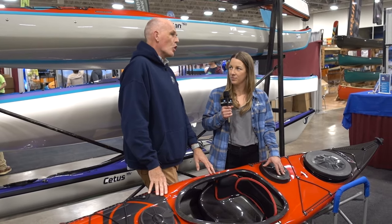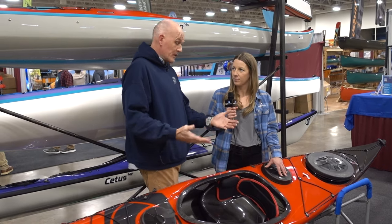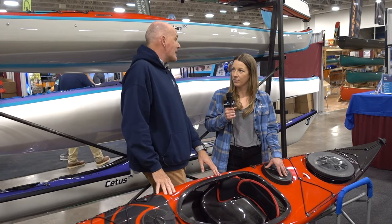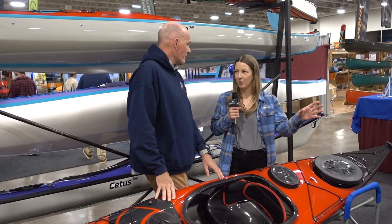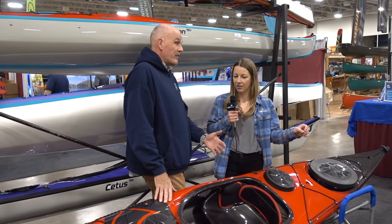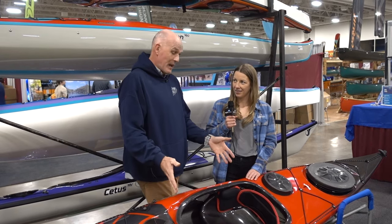They've been hearing from more and more customers wanting a composite, lighter version on the water, so they've done it. They've essentially taken all the things that make the plastic Virgo amazing and put it into a lightweight, high-performance composite package. The medium volume plastic one weighs about 54 to 56 pounds, and by comparison, this composite one weighs 34 pounds.